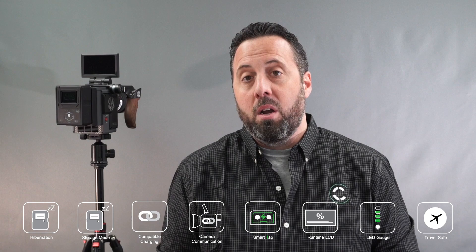Hey everyone, I am super excited to bring to you this year what we've been working on and debuting at NAB 2019. It's our new Helix dual voltage battery system. The Helix system incorporates all the features of HyperCore, but adds three critical features.